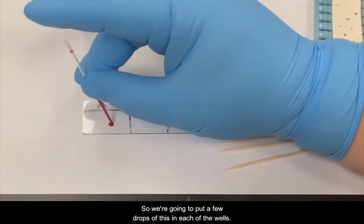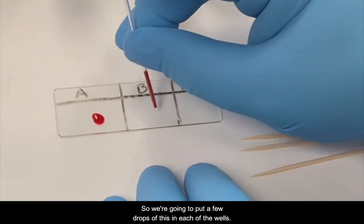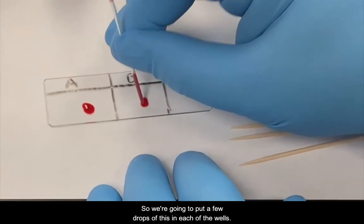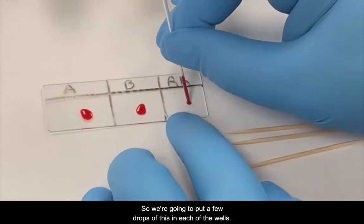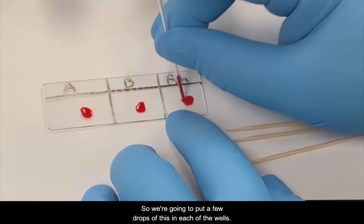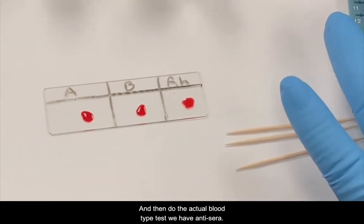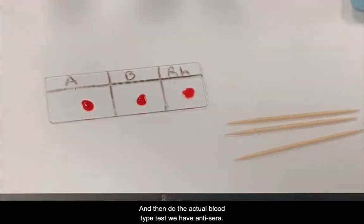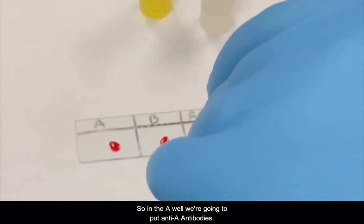We're going to put a few drops of this in each of the wells. To do the actual blood type test, we have anti-sera. In the A well, we're going to put the anti-A antibodies.